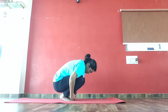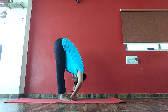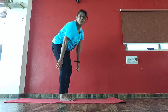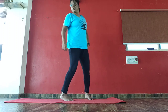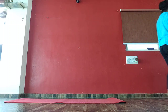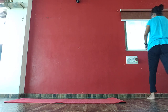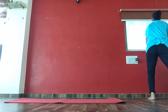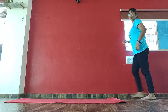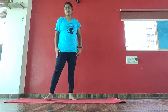Now both hands are grounding. Slowly up and bend down and hold. Last pose. 1, 2, 3, 4, 5, 6, 7, 8, 9, 10, 10, 9, 8, 7, 6, 5, 4, 3, 2, 1. Come back — one and once.